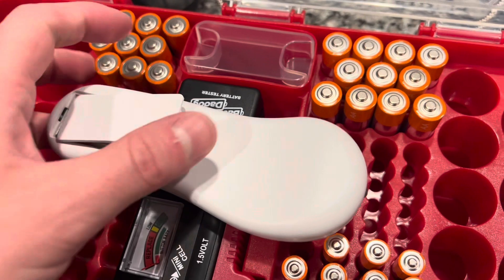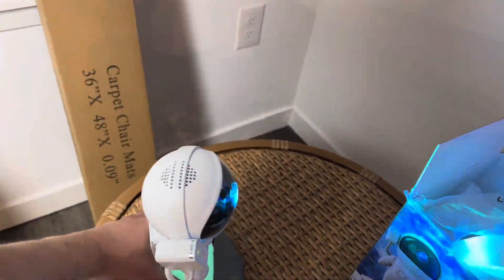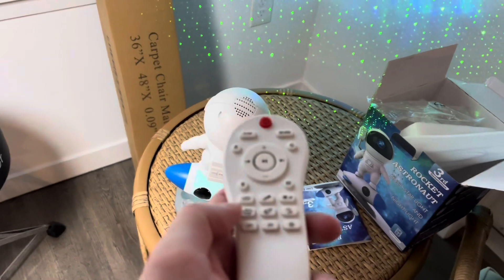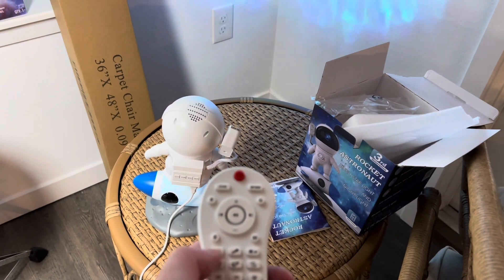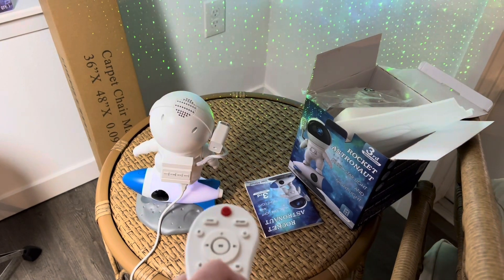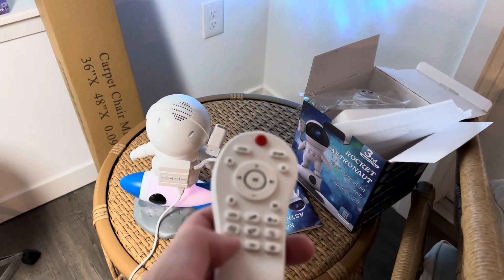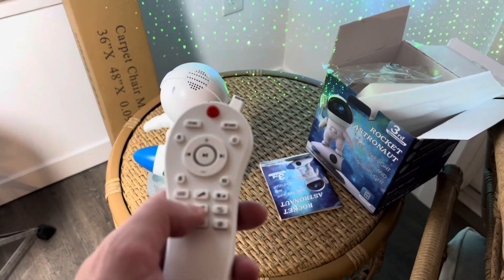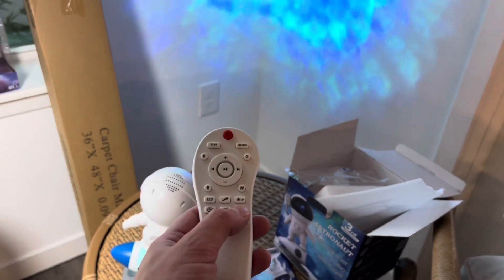Alright guys, we have our astronaut all lit up. I got it a little bit darker so you can see what it's doing — it definitely fills a large room. With the remote you can hit the LED button to turn that on and off, the microphone button, and a brightness button. You can turn the rocket ship colors by pressing the rocket ship button, and you can make the waves go faster by pressing the wave button.